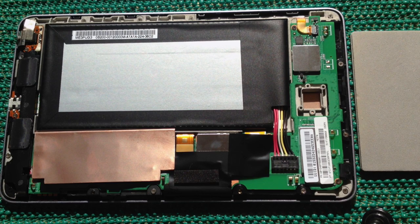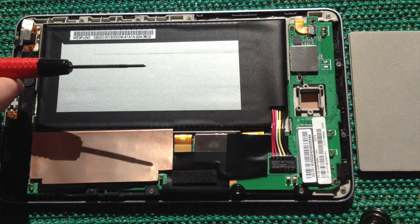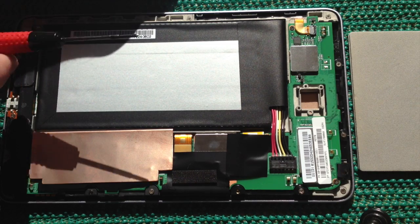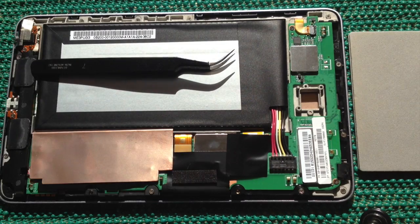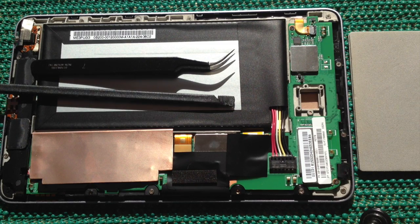Hi there, this is Fixed It. I'm going to show you how to safely remove a motherboard from a Nexus 7, so that you can replace it with a new or working motherboard. What I need for this operation is a small-headed Phillips screwdriver, a pair of tweezers, and a plastic spludger.